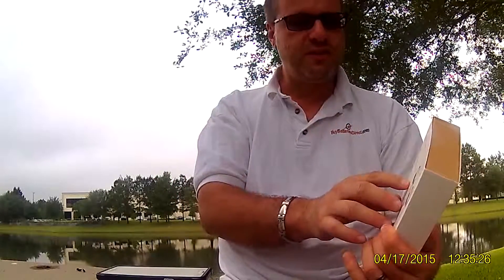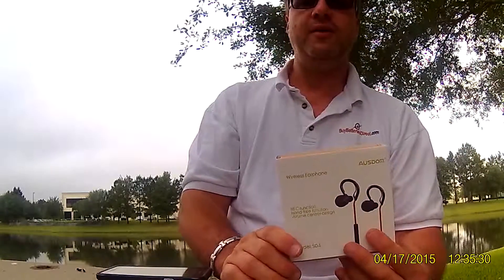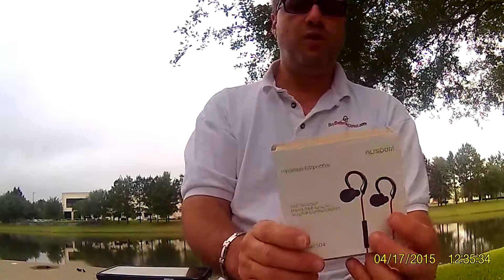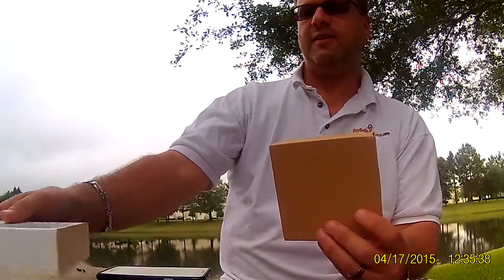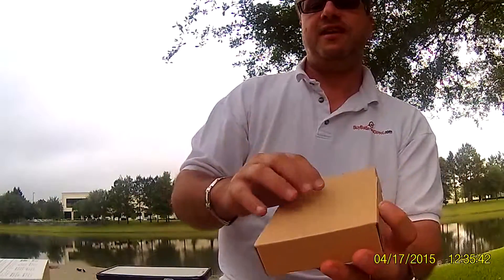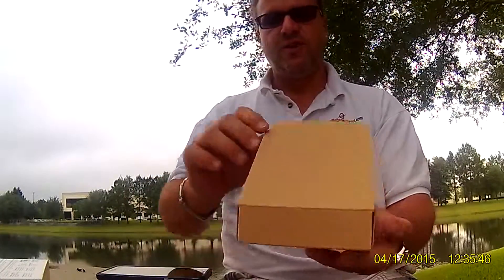It goes inside your ears and has a little piece that goes over. What's cool about this one is it has NFC functionality built into it. So if you have a device like my Note 4, you can just tap the NFC once you pair it, and it can start up an application — for example, when I touch this, it can start up my Spotify.